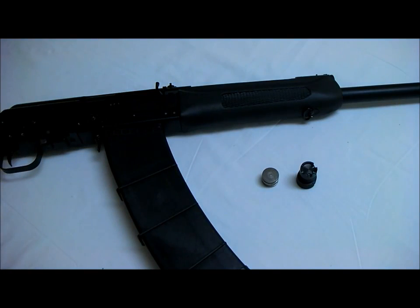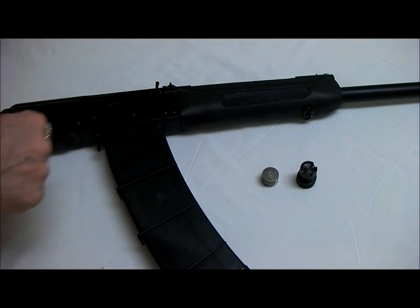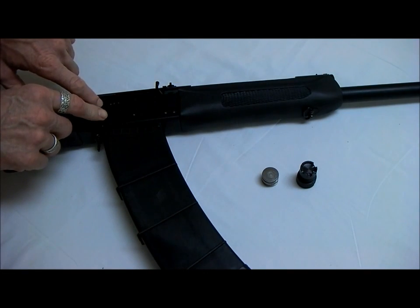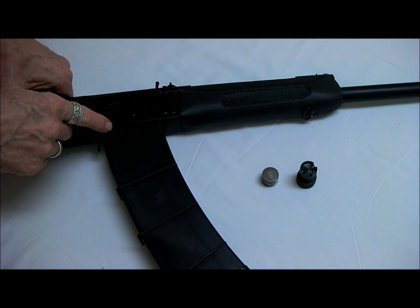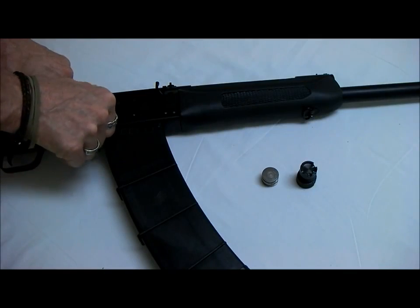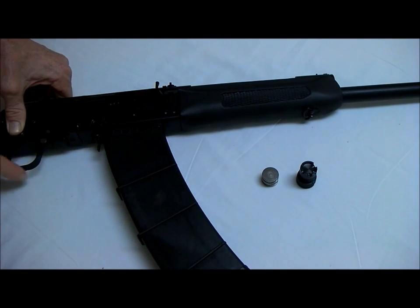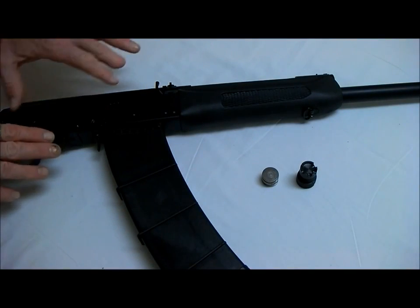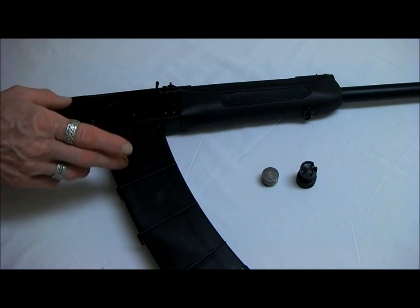This is the Saiga 12-gauge semi-automatic shotgun. It has a very similar action to the Kalashnikov. Before we pick up any weapon, we need to assume that the weapon is loaded. The Kalashnikov has three positions but in this case we have safe and fire and we don't have automatic. Safe would be here where the S is and fire would be down here. Never grab a weapon by the trigger itself — you can touch the outside of the trigger guard, but never ever pick up a weapon by the trigger guard. I try to keep my booger hookers away from that trigger except when I actually have the weapon in my shoulder and I'm ready to shoot.